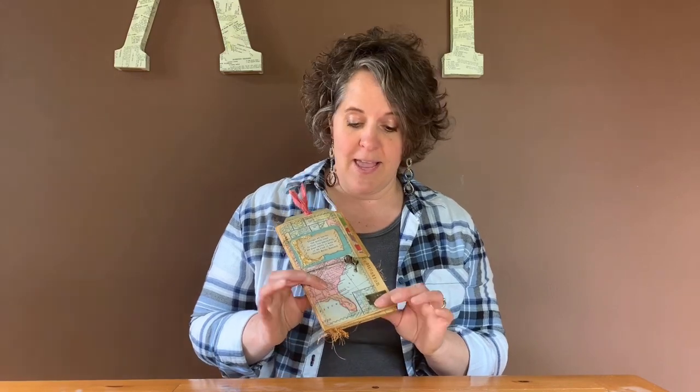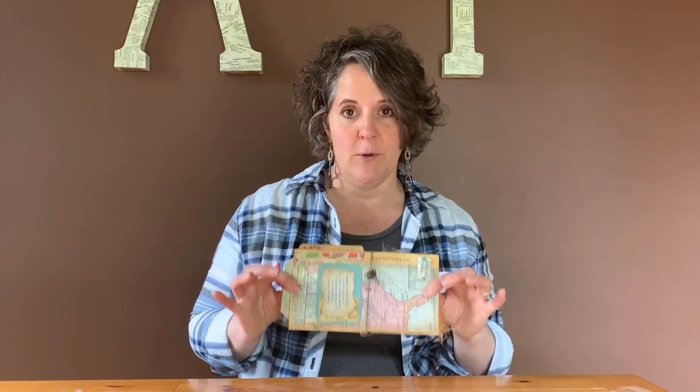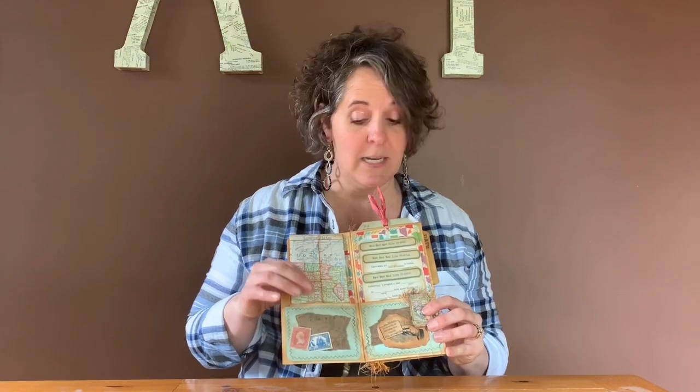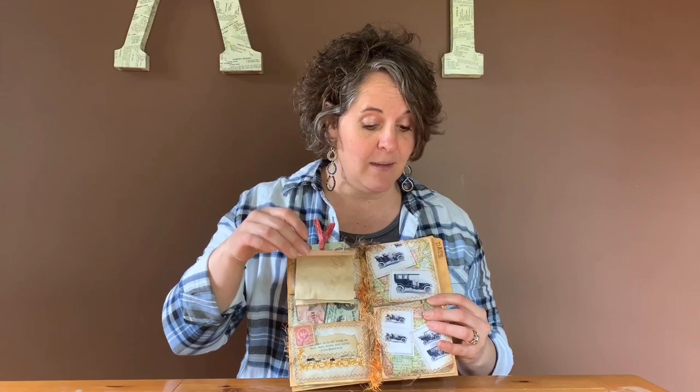Hi everybody, Sharon from Mad Paper Crush here. Today we're going to start a series where we make this vintage traveler's notebook. I'm making one for friends as a gift as they're moving away and I hope that you'll join me as we make this notebook. This one's made from a manila folder, and if you follow along we'll be folding it so that it has tuck spots, pockets, places for games, a notebook that we'll be making, and lots of other little pockets and things to tuck games and conversation cards for them to do in the car. Come on!